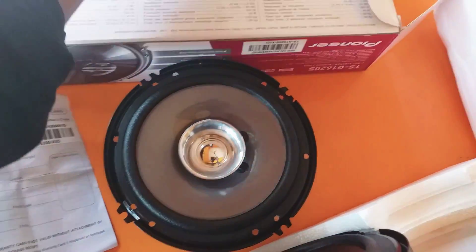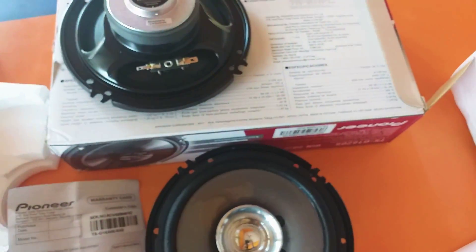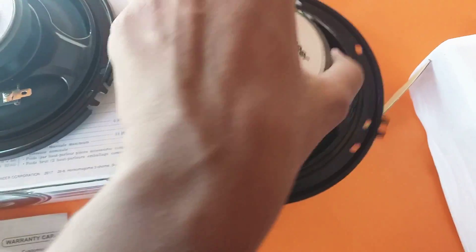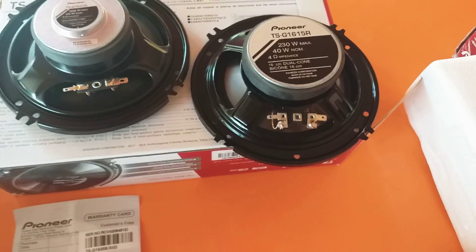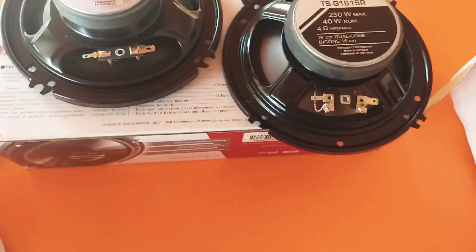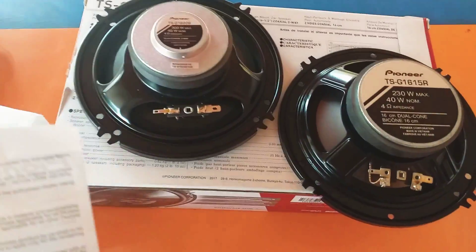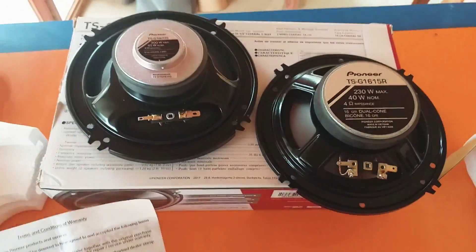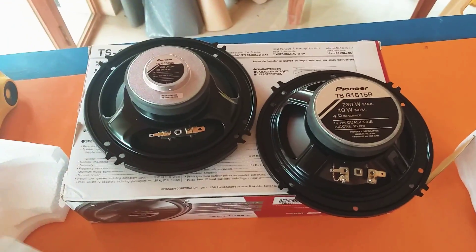This is the back side of the speaker. For the fake speaker, there is no serial number available — you can see there is no serial number. These are the points you must always remember. Whenever you purchase Pioneer speakers, always buy the genuine one to enjoy very good music and sound from it. Make sure you save your money from the fake ones.